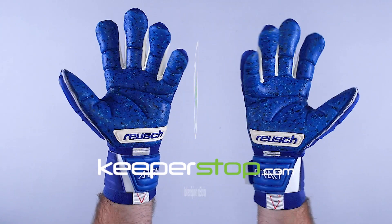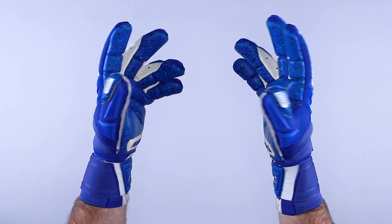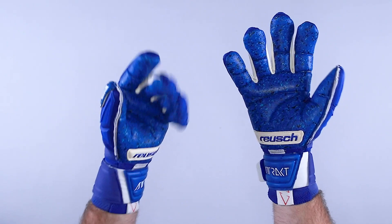Keeperstop.com goalkeeper glove review of the new Royce Attract FreeGel Fusion OrthoTech Goaliator. This is the best of the best with finger protection in the Royce range, and arguably across all of goalkeeping. This is the first choice glove for Juventus goalkeeper Chesney, worn in the Champions League. So for any developing goalkeeper that needs a little extra protection, this is going to be an exceptional choice.